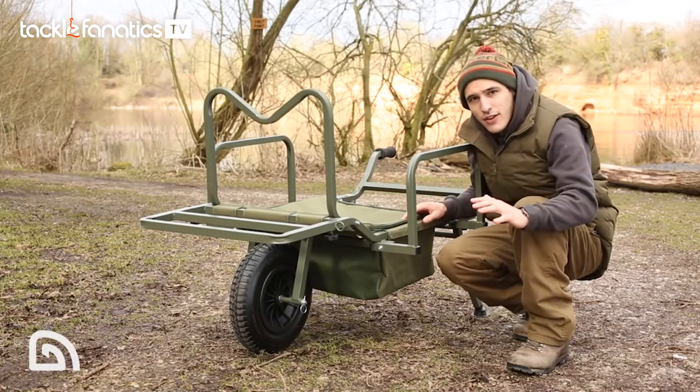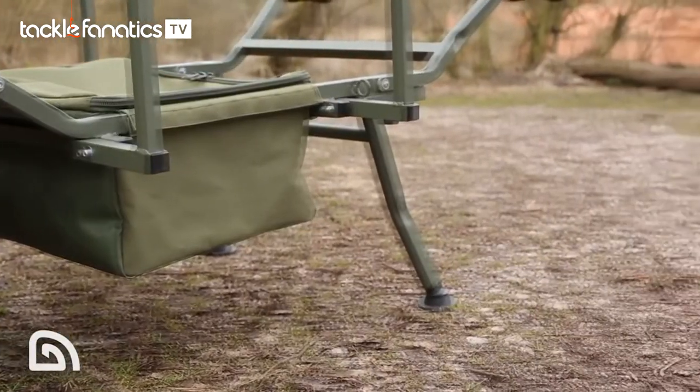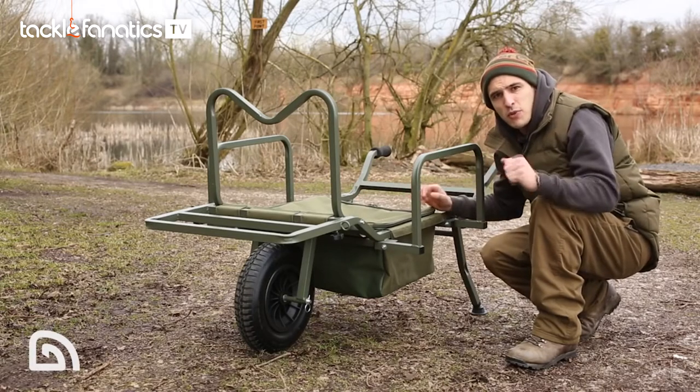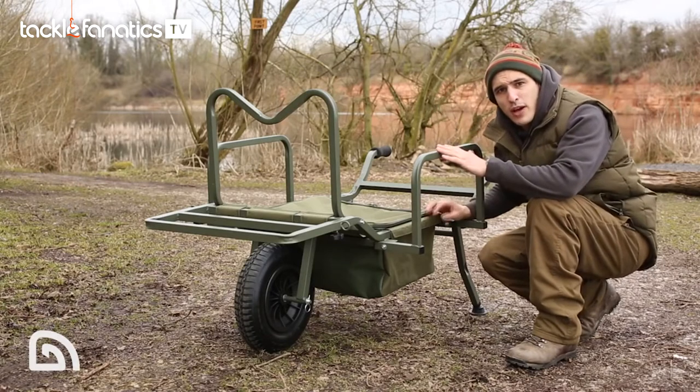Firstly, the low centre of gravity. We've lowered the whole barrow, which gives you a nice stable platform for loading all your gear onto, keeps it much more stable when pushing, and also gives you a much clearer view of where you're going.